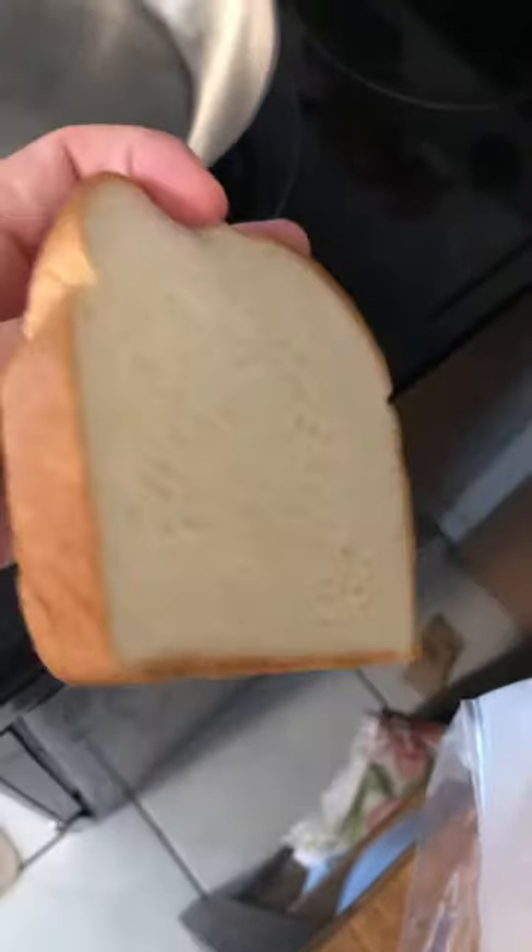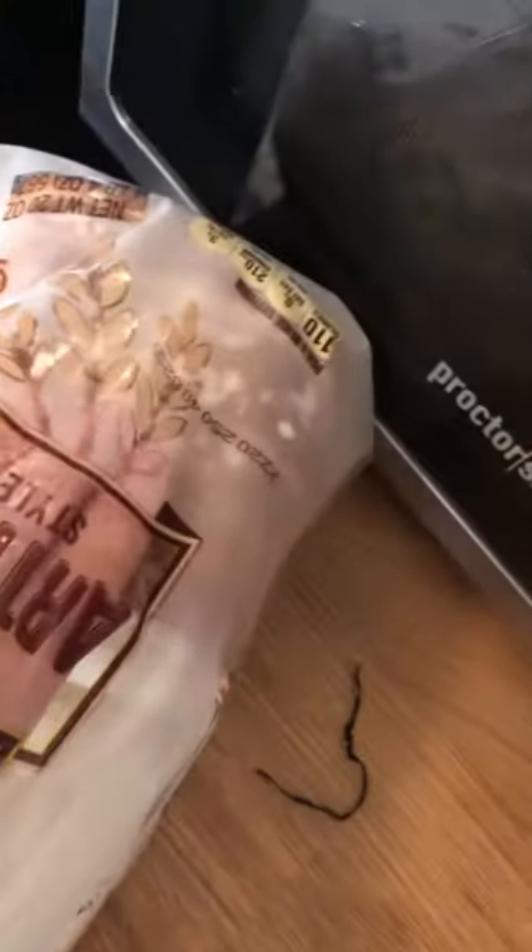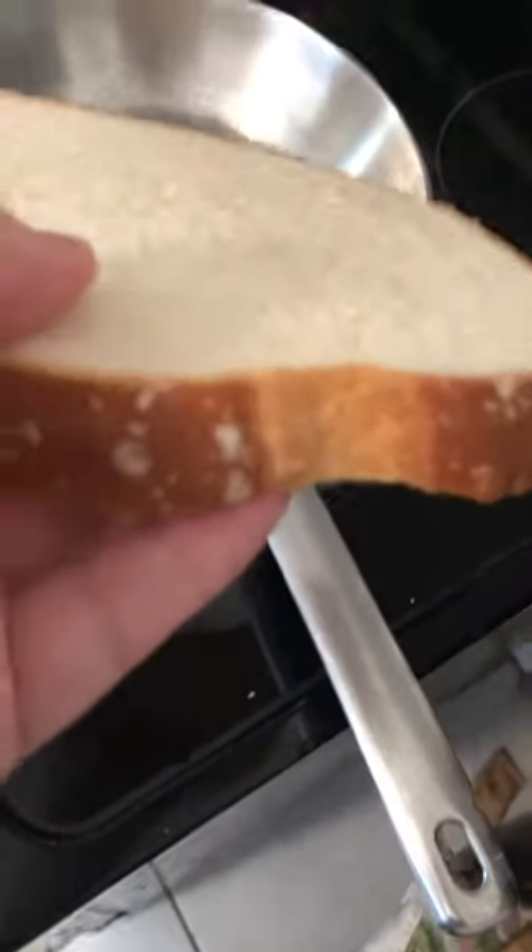I'm going to show you a piece of this artisan-style bread from Aldi. As you can see, it's nice and fluffy and thick cut. This is kind of an end piece — let me pull out another one from the middle. There we go, nice thick and soft.